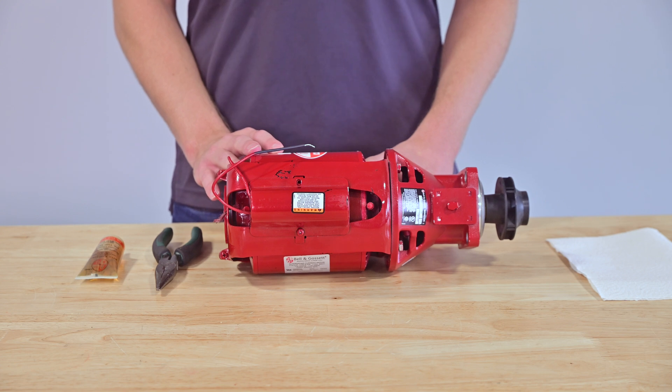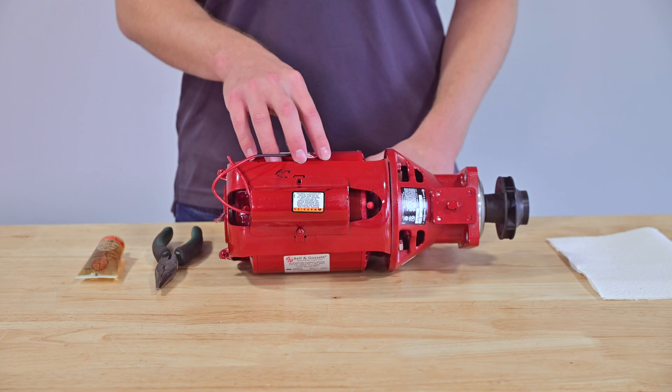Note that a lot of greasable motors are shipped without zerks, but unless they are sealed bearings they still need lubrication.